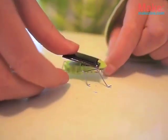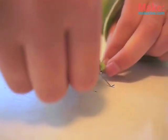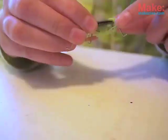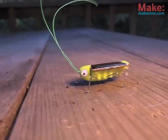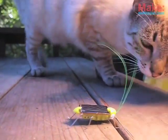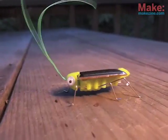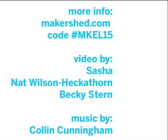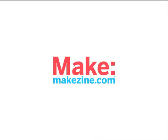Then you slide the solar cell into the tab and press it down and it just sticks. Now just snap on the head and add the googly eyes. Now we're ready to take them outside and witness the awesome power of solar energy.